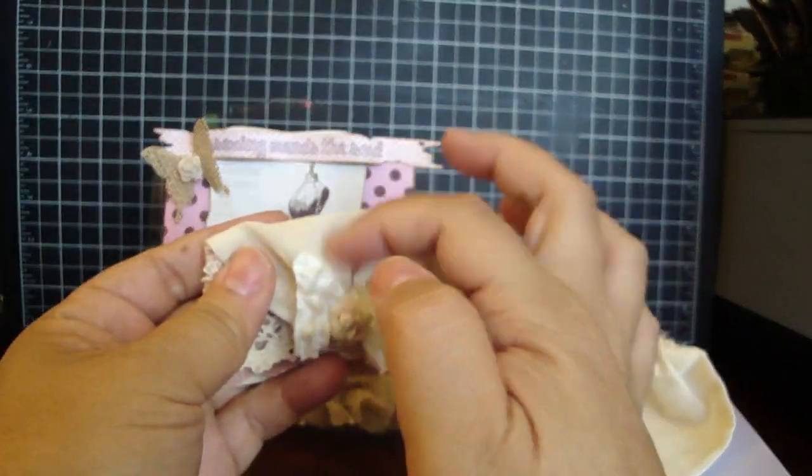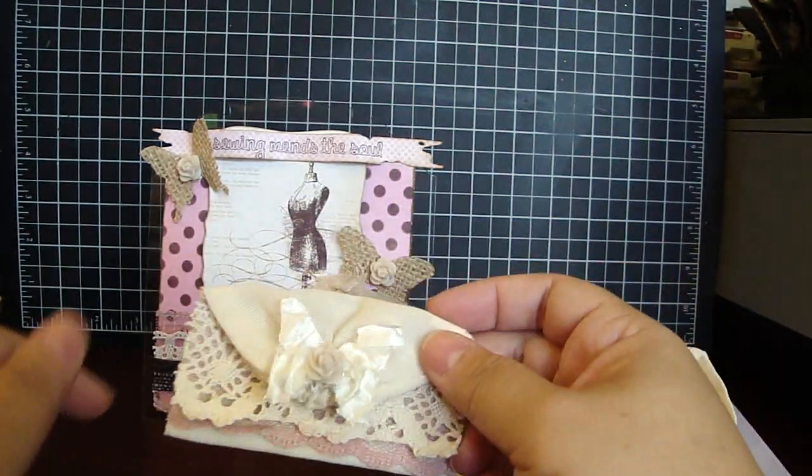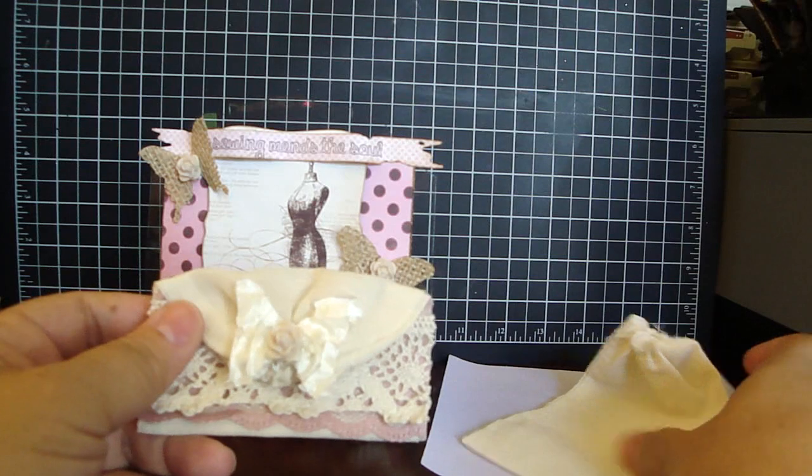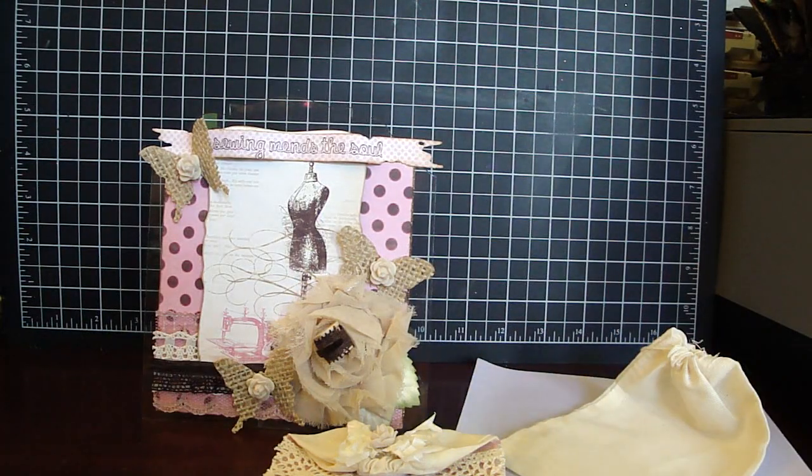I love how it gathers up here — that's especially my favorite part. You can get these beautiful trims, muslin bags, stiff material, and flowers at Bev's Etsy. Thanks everyone for watching. Bye!